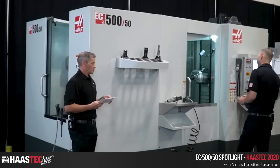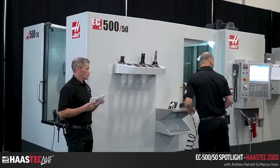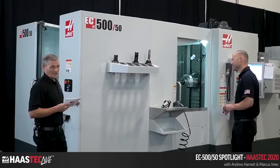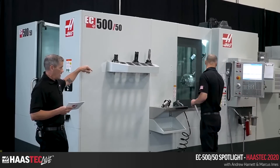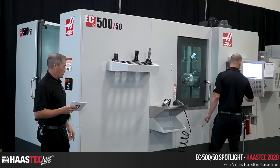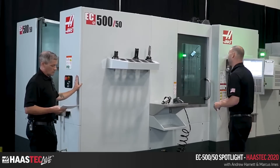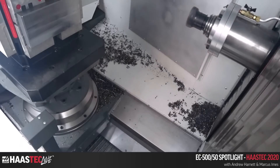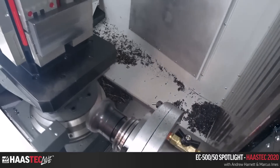Speaking of rigidity, let's fire it up. There's a nice-sized block of steel in there with some Haas tooling — check out haastooling.com if you haven't already. There's an action cam inside that will cut to the cutting view, and you can also look through the window.